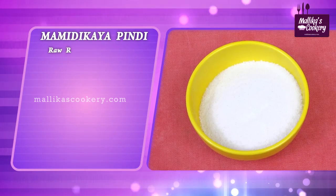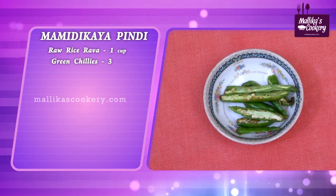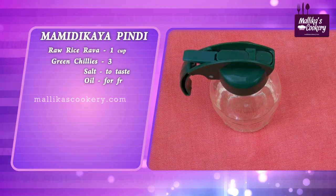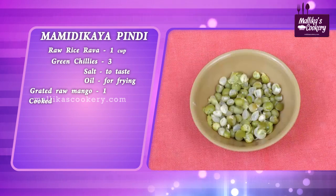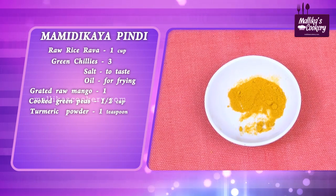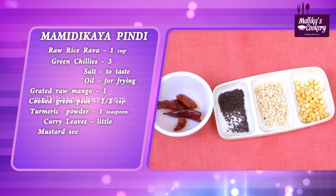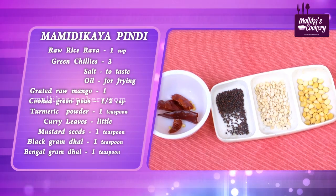This dish is very easy to prepare. Note down the ingredients: Rice Rava 1 cup, 3 green chillies, salt to taste, oil for frying, 1 raw mango which is grated, cooked green peas, turmeric powder, curry leaves for tempering, mustard seeds, urad dal, bengal gram dal, and 1 broken red chilli.